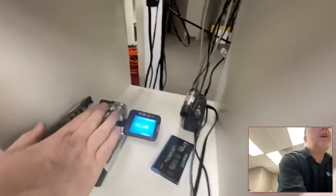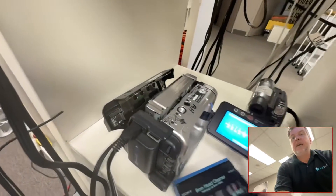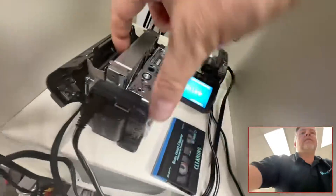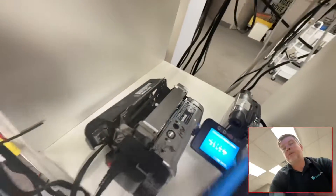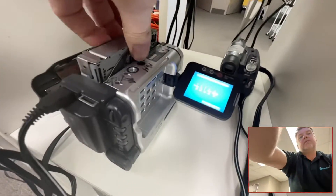Now most people think their tape's gone bad because it is 35 years old. But what that is, more than likely, is dirty heads. The head inside spinning right now has dirt on it from the previous tape — you investigate as to what's going on.